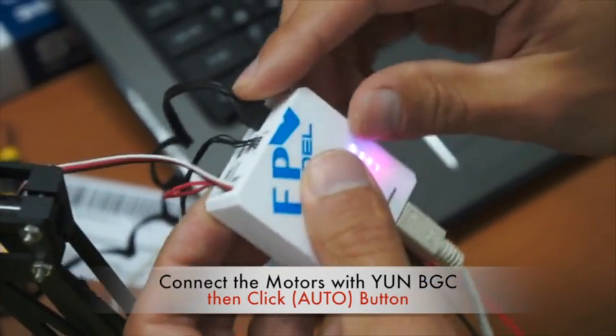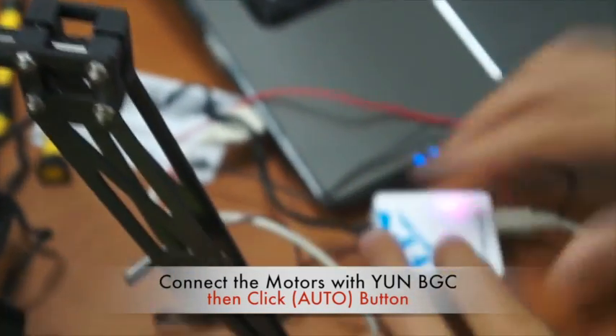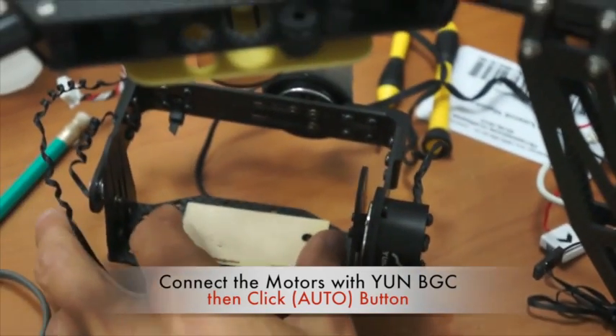When you connect the motors, connect the battery, and install everything on the gimbal, you should of course also install the camera, then press the auto button.